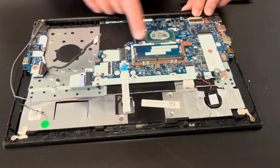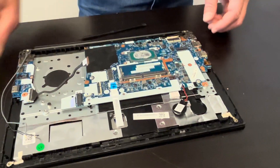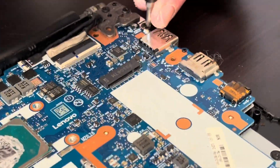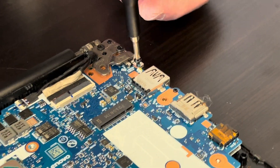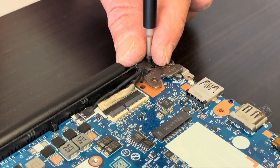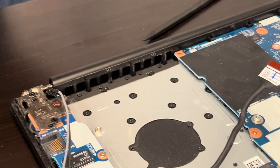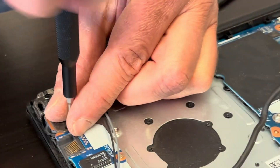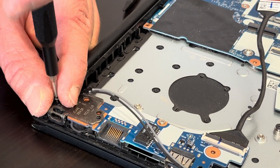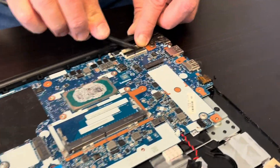Now we can take out the motherboard. Let's keep the CMOS battery with the board. Now let's take out all the screws for the motherboard and for the hinge, because the hinge covers the motherboard as well. We'll take out the screws for the other hinge as well because we will be repositioning the I/O board.